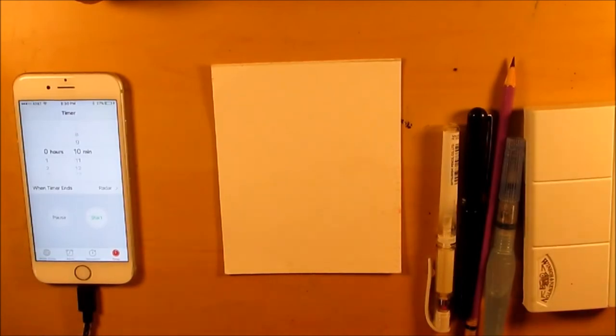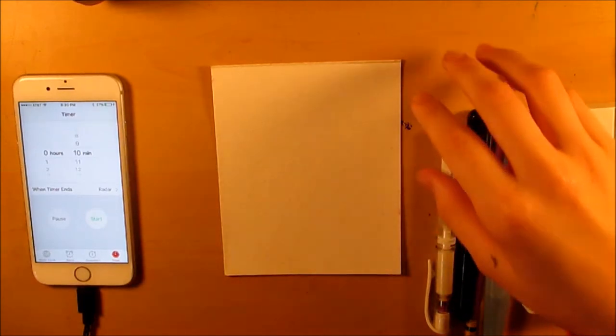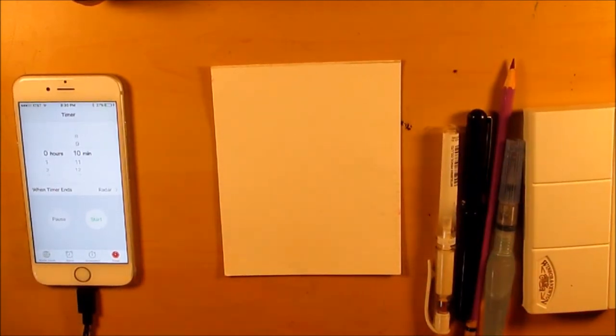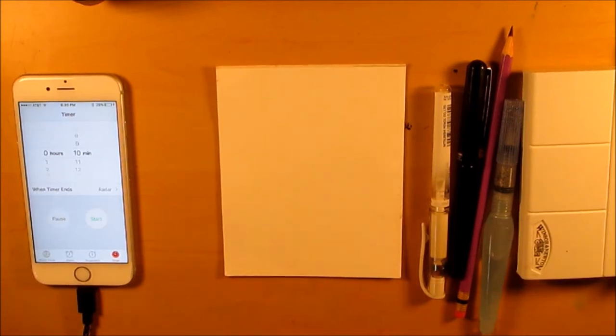Hi guys and welcome back to another art video. I'm going to do the 10-minute art challenge for this video and I'm just gonna get straight into it because I don't have too much to say about it. Basically I already have my art supplies picked out and I'm going to try to make an art piece in 10 minutes.